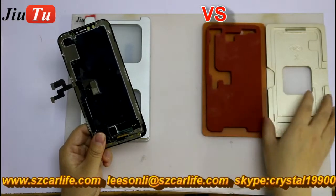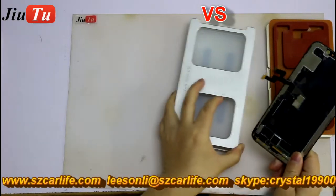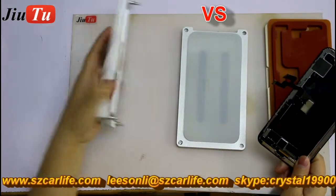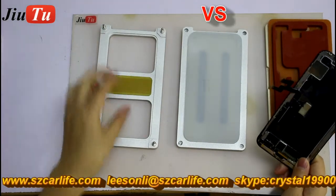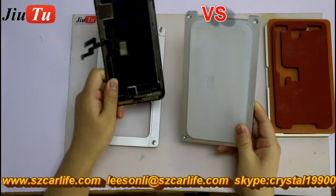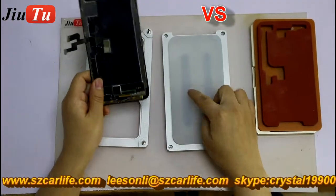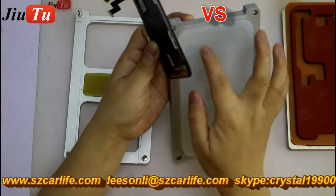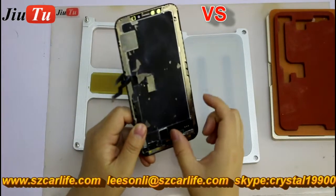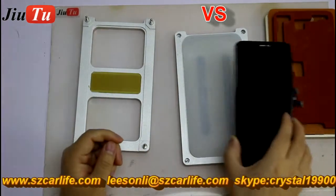So this is the normal set here. But today, we will show you what we have for the alignment mode and lamination rubber. This is our own design. Here, this is the base — it is for you to do lamination. You can see a lot of slots here. This kind of slot is based on the IC and the components on the LCD screen, so it will give it a very good match.